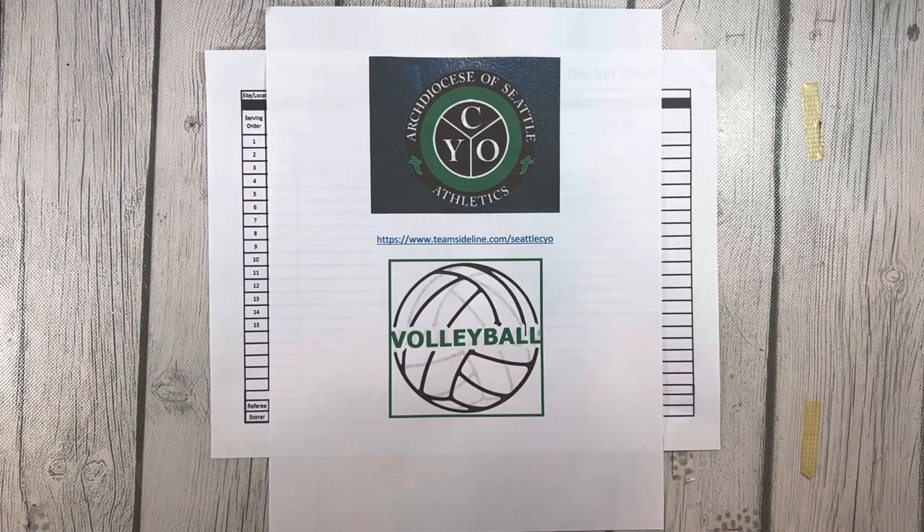So instead of a scorekeeper, the fourth graders will use a serve tracker. The serve tracker's responsibility is to make sure the correct player is serving and to make sure no server serves more than three times in a row. CYO requires each team to provide a serve tracker, and the two trackers will work together to be sure the order of servers is accurately kept for their match.